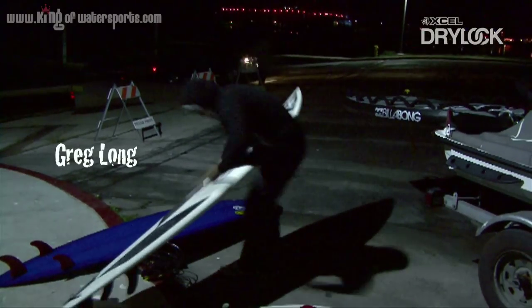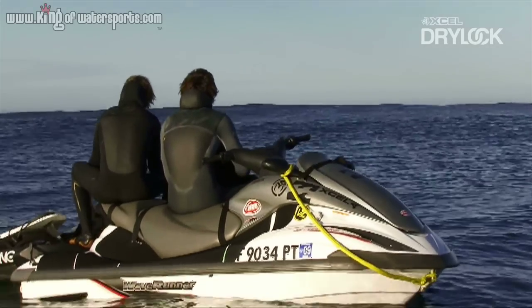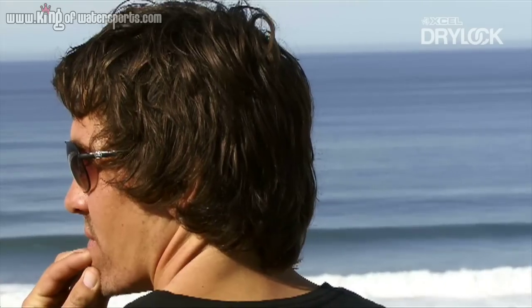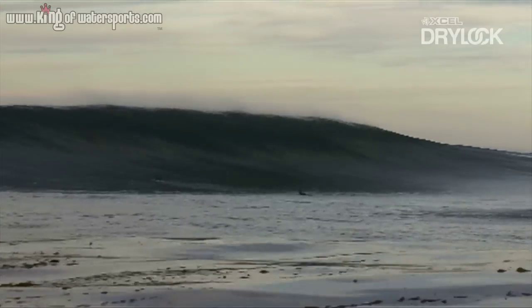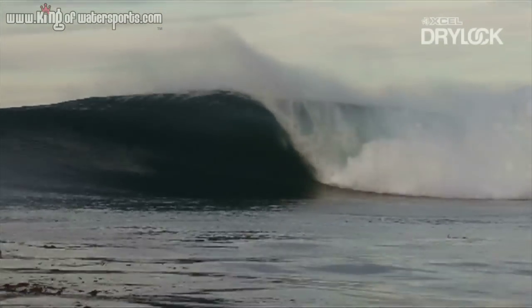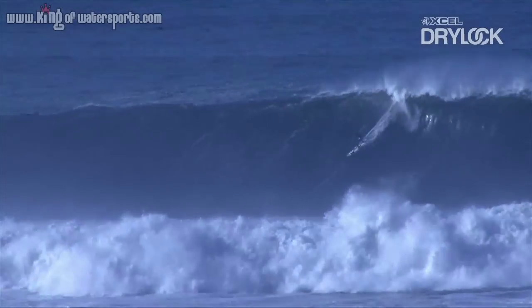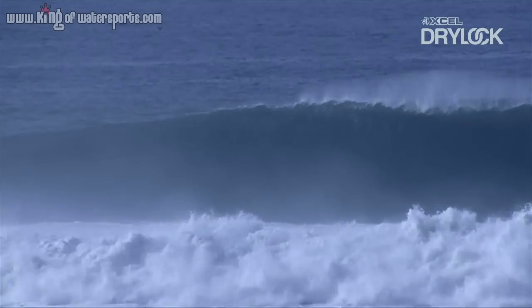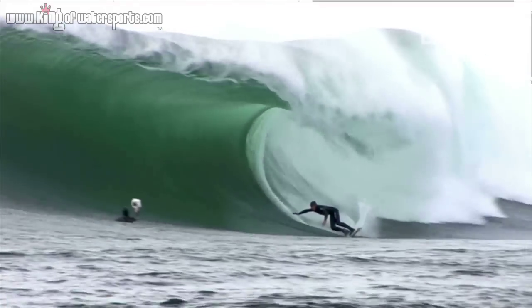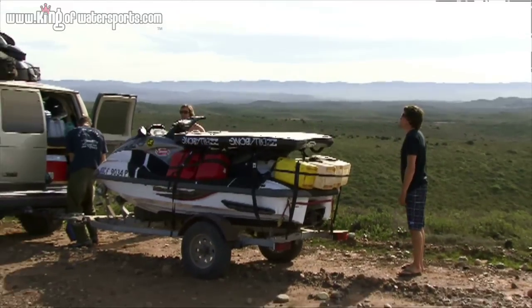In the majority of my surfing and my travels I'm going to the most extreme, harshest climates around the world, and with that I need to make sure that my equipment is 100% the very best it possibly can be to minimize the risks that I take. I'm here with Greg Long, one of our riders, and we're going to talk about the features of the award-winning dry lock system.